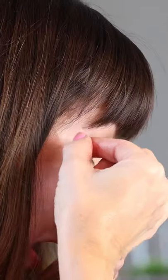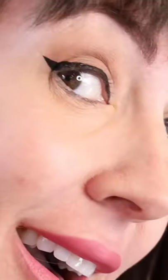Then wave it off. Make sure it's completely dry before you remove the tape. Then once you do — voila! A nice sharp winged eye.